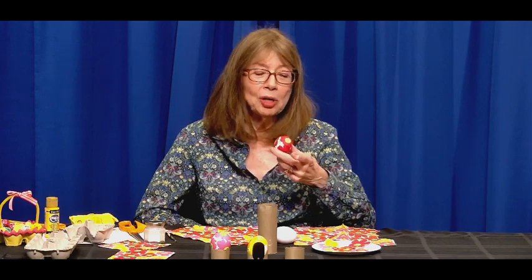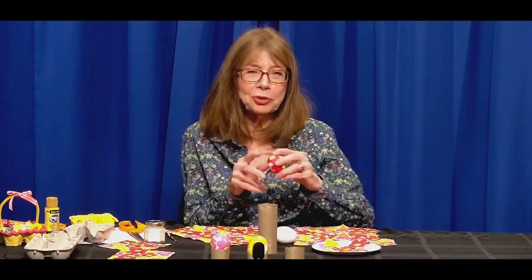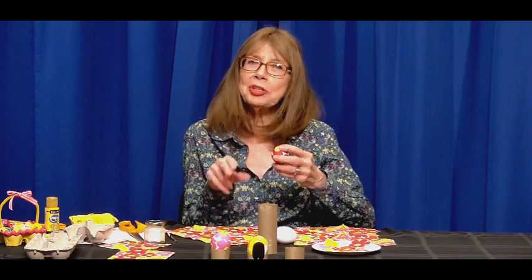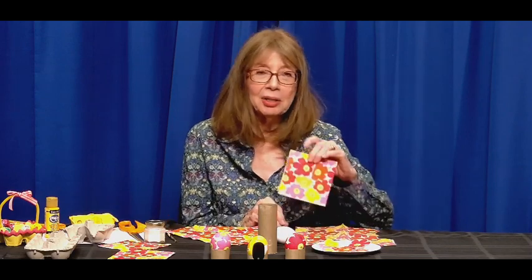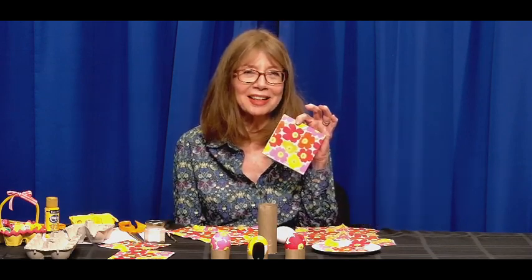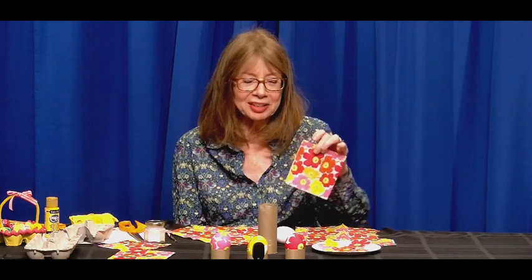Now you can dye them — that's very traditional — paint them, put stickers on them, or I'll show you how to decoupage an egg. Découpage is a French word that basically translates to cutting out something, usually paper, but it can be other things. Today it will be paper — specifically part of a paper napkin. They're tissue thin and so they're perfect for it.